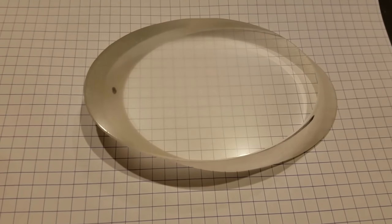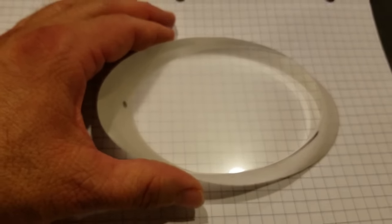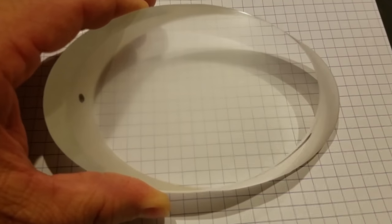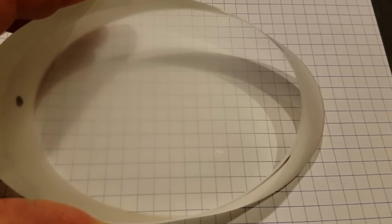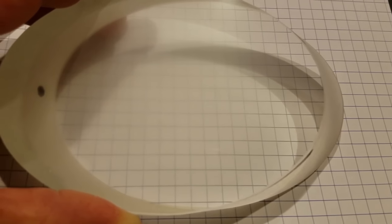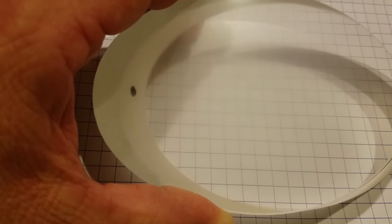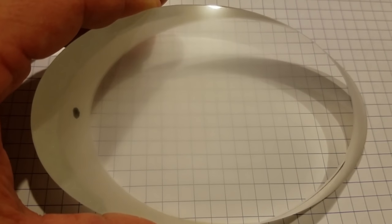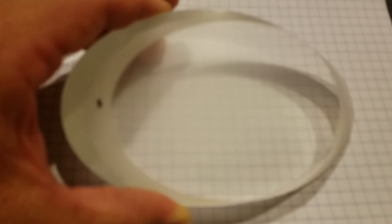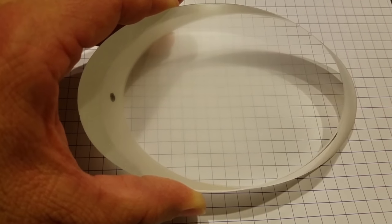I've worked this mirror by hand on the polishing pads for about 10 minutes, and already the mirror is nearly clear. Looking at it with graph paper in the background, you can see the graph paper clearly on the right-hand edge, with just a little blur in the center. The outer ring of the mirror has polished pretty much completely out — the only blurry spot is in the center. That's after just 10 minutes of polishing.